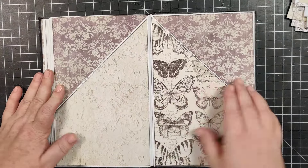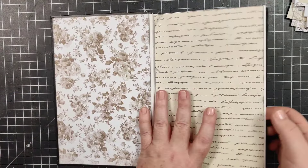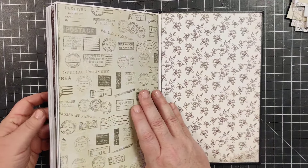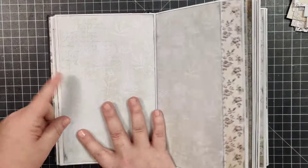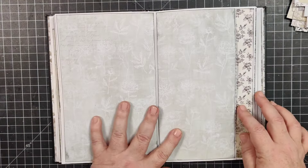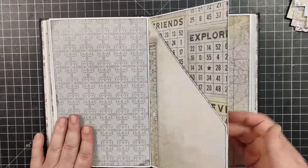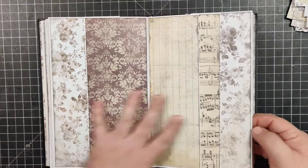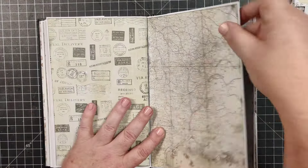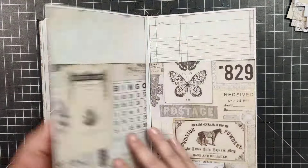It feels like the pages at the back are better, so maybe a learning point for me would have been to start from the middle and then come back from the front, and close it that way instead. Maybe that's the secret — we'll see. It's looking pretty good though. I'm actually pretty darn excited about this journal; I think it's going to turn out pretty cool. I don't really need to do too much to it at this point beyond the few ideas I have right now.